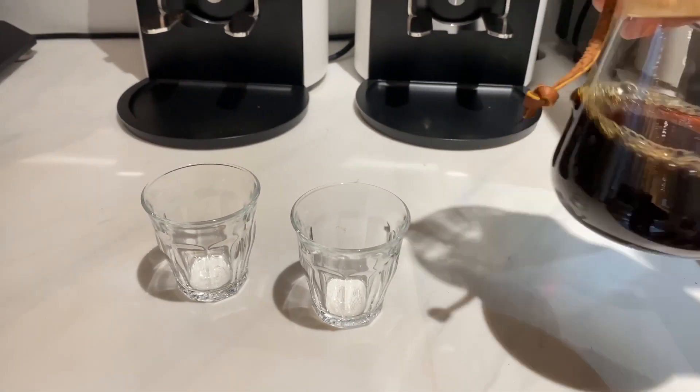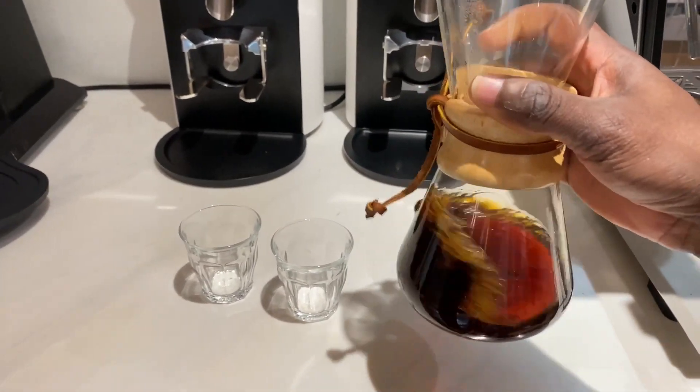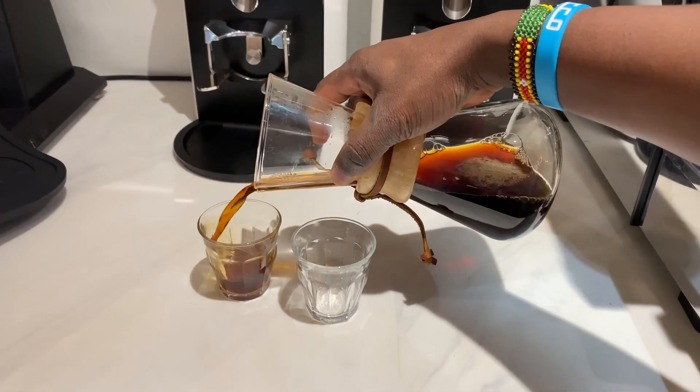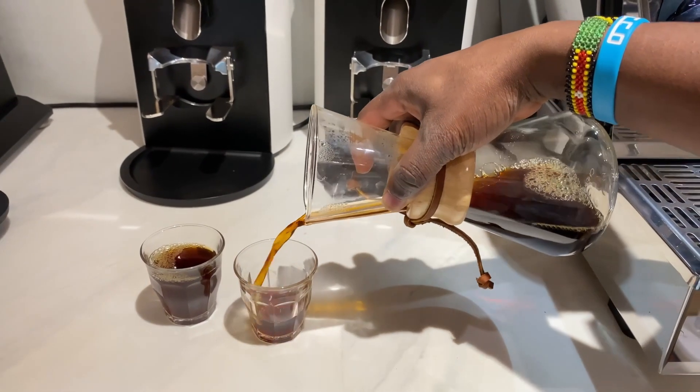Just a tip: whenever you're brewing coffee, make sure your coffee is freshly roasted and freshly ground so that you can have an amazing experience. This is one of the easiest ways that you can brew an amazing cup of coffee using the Chemex Coffee Maker.